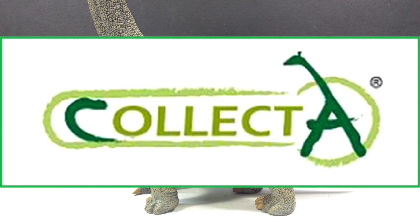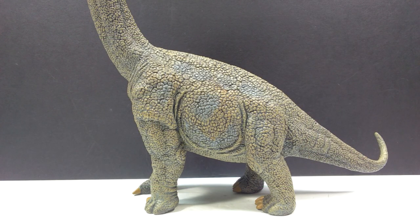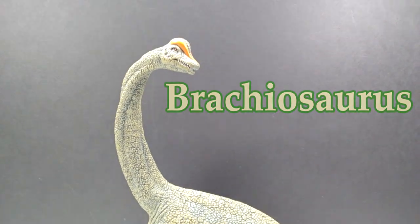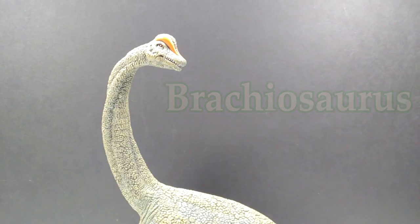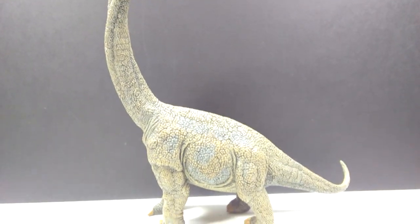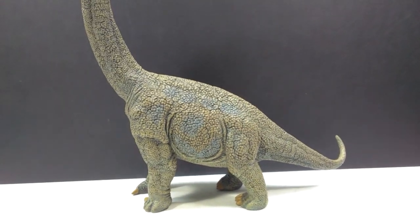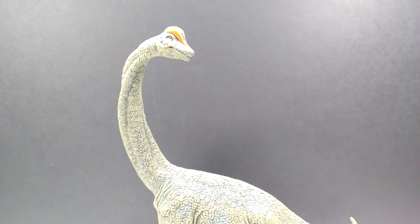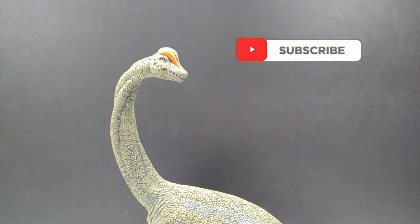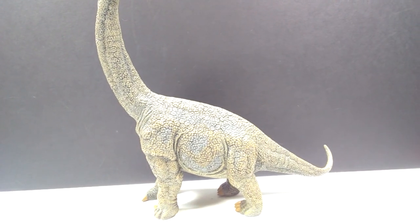Welcome back to Andy's Dinosaur Reviews. Today we have an older figure from Collecta: their deluxe Brachiosaurus. It's a figure I was really interested in getting and only recently acquired, having wanted one for a long time. We don't have that many large sauropod figures out there, so this one was definitely on my want list. It's a very different take on a Brachiosaurus, and I'd love to see Collecta take a shot at one again in the future.